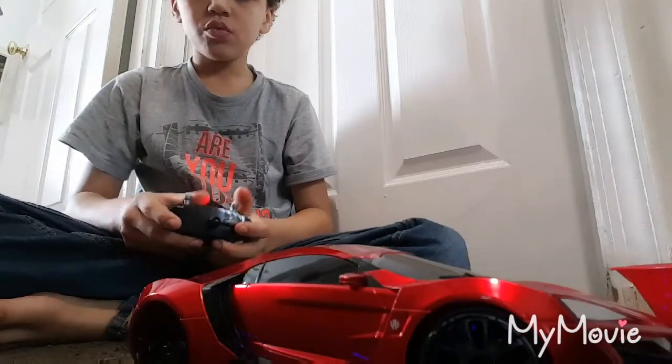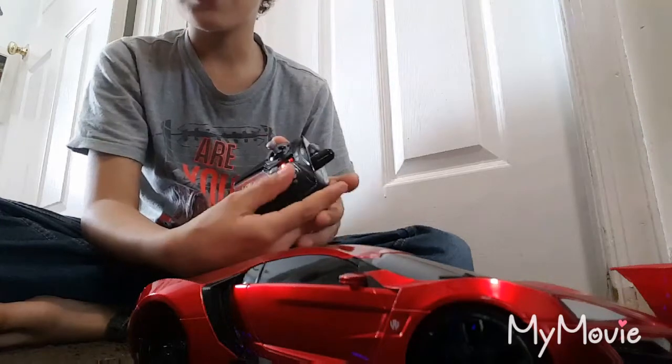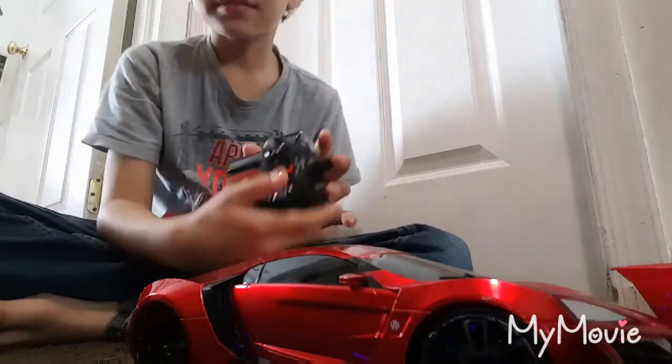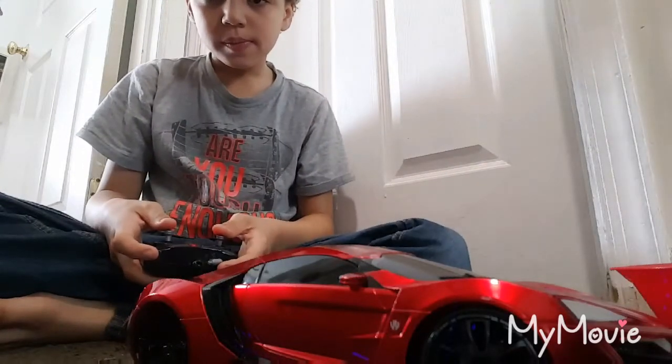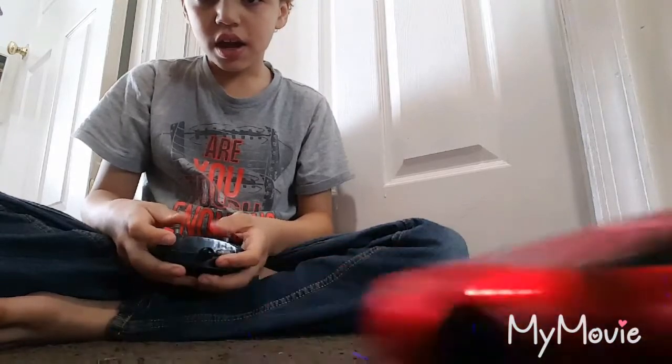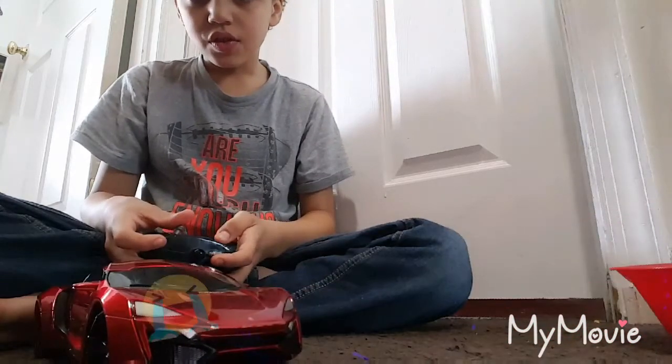backwards, and it goes like this a little bit. It makes it be the wheels, and it makes a little sense. Forward, backwards, side, side.